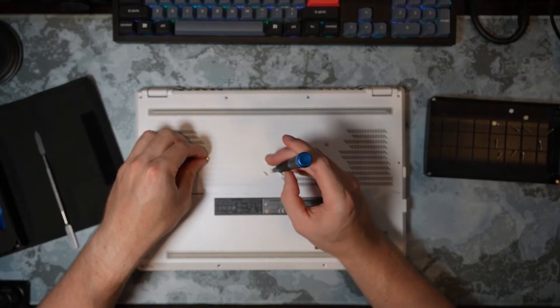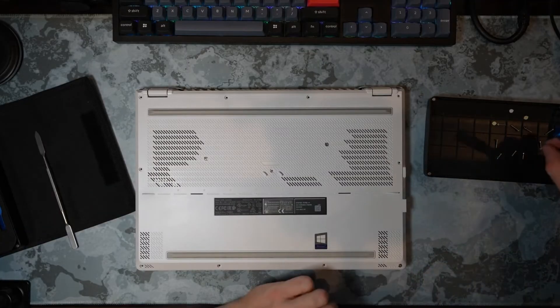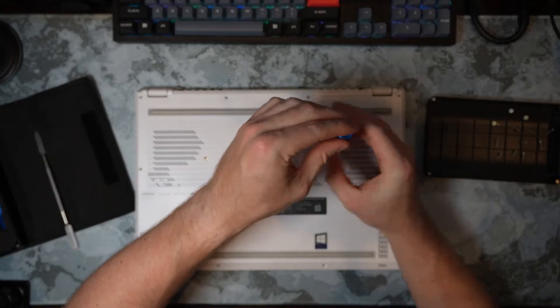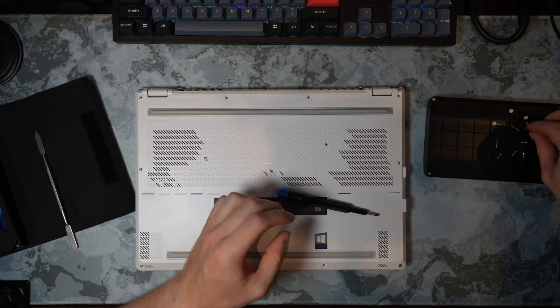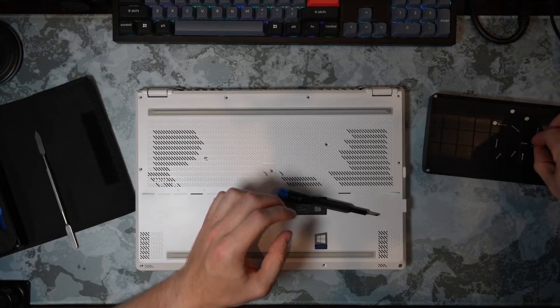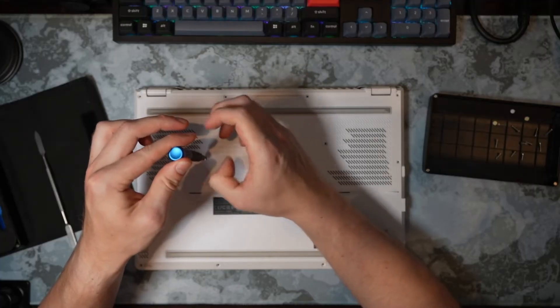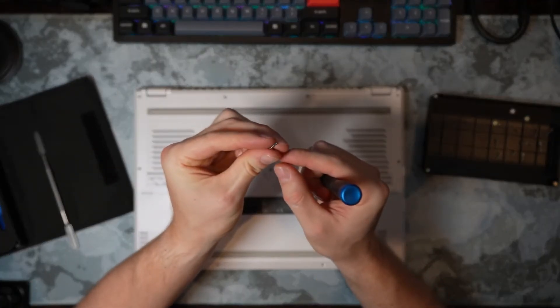Very nice, and there we go. Interesting — these screws actually have blue Loctite on them.